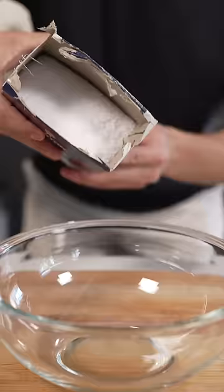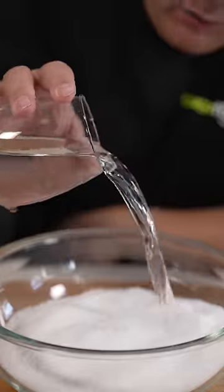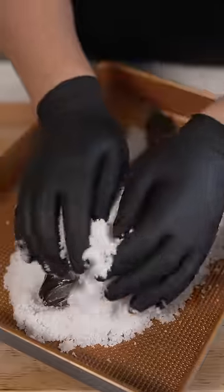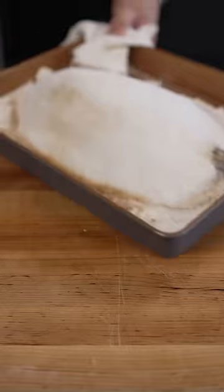Let's bake a fish in salt. Start with two pounds of salt and a splash of water, then layer some on a tray, lay down your fish, add some aromatics, cover it up, then bake it at 400 Fahrenheit for 20 minutes.